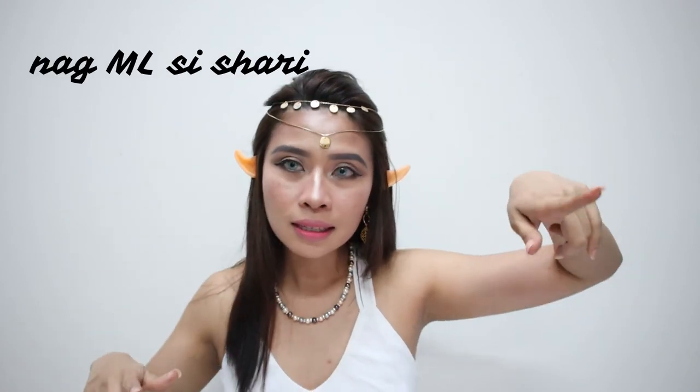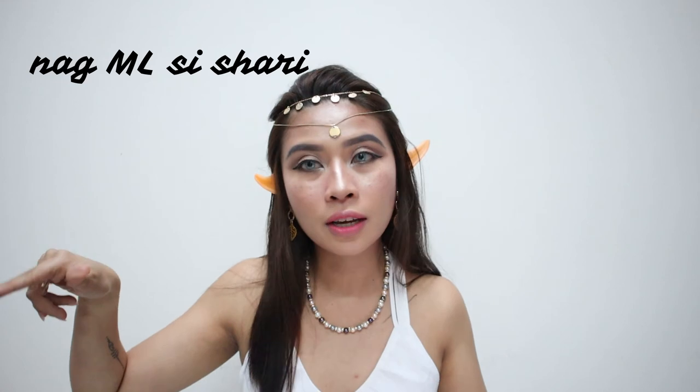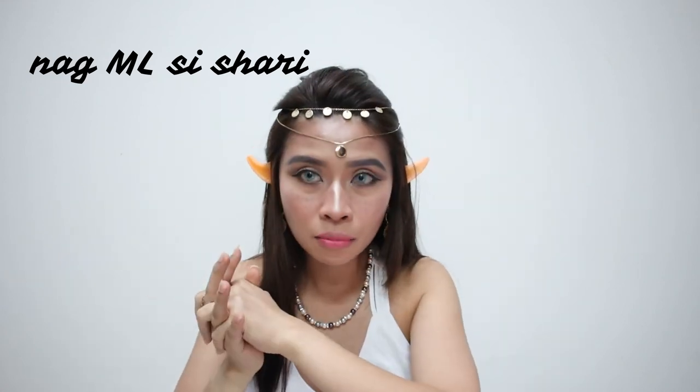I hope you enjoyed this video — it's very simple, especially for those who want an easy inspired Halloween makeup look. Don't forget to hit the subscribe button, like this video, and ring the bell so you get notified whenever I upload. Comment below on how you think I did with this elf look. I'll see you in the next video. Bye!